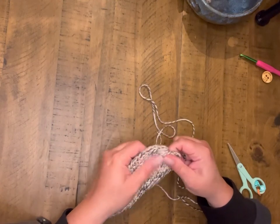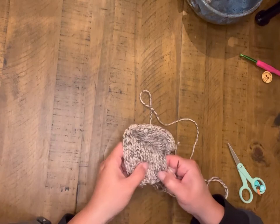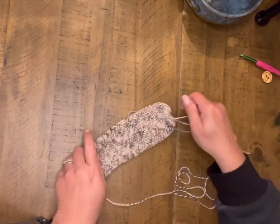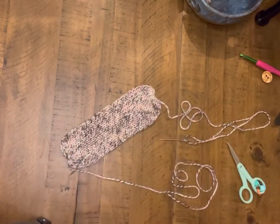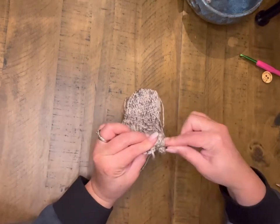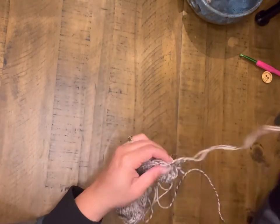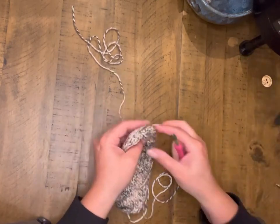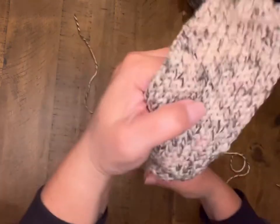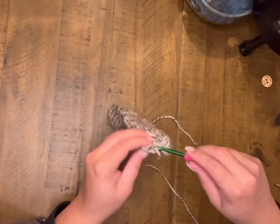Once I have got everything ready to go here, I'm going to just tie off these ends and secure them before we start crocheting. Now that I have both ends secured and knotted, I'm going to go ahead and grab my crochet hook and get started on the chains.